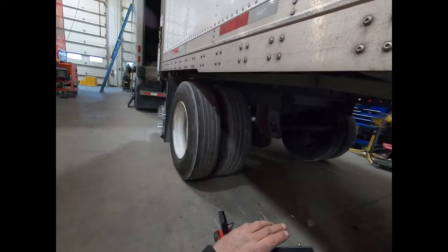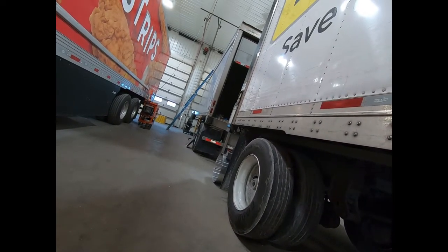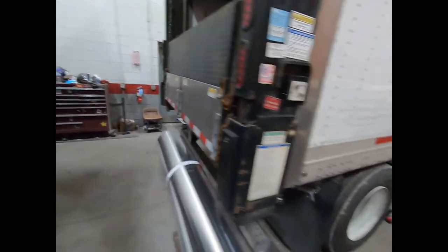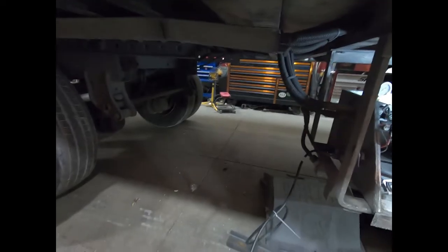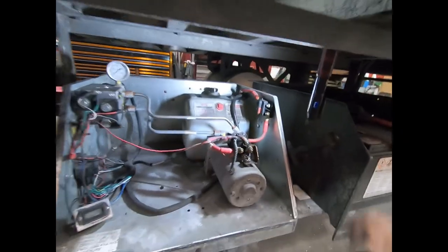We're going to try to open it again from here. See, it did not open. We can be confident it's not anything with this extension cord or the switch out there, because we're having the same issue with a brand new switch.